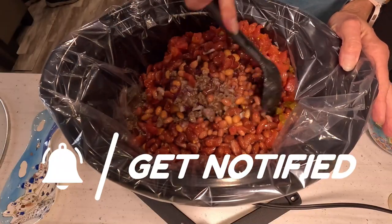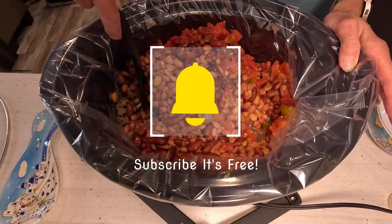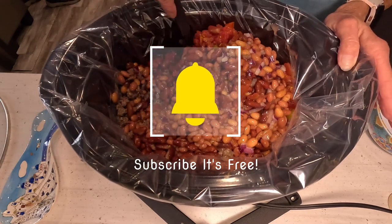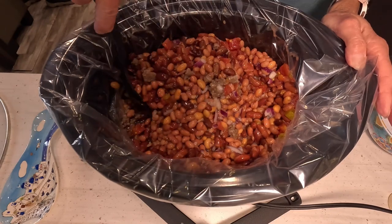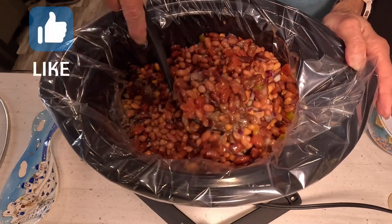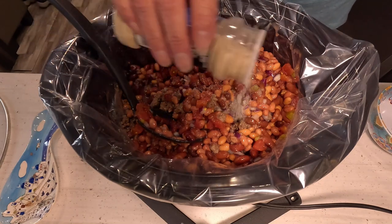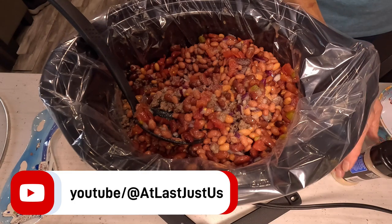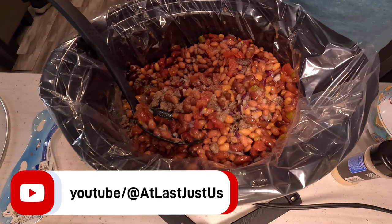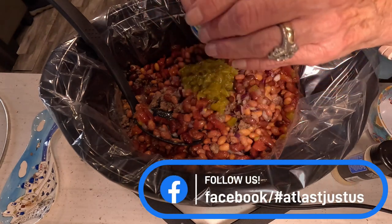For seasonings, whatever you like to use — I'm going to put a little minced garlic in here, not a lot, just a little bit to give it that extra flavor. I like to use a little bit of onion powder, not a whole lot because I've already got onion in it. And I like to use diced green Ortega chilies — adds a nice flavor.